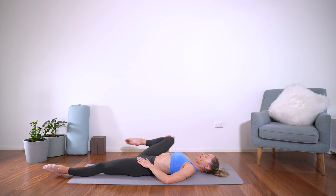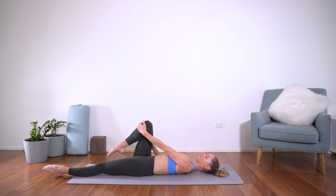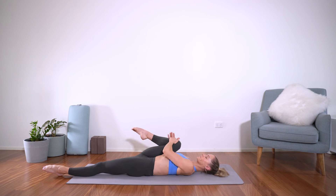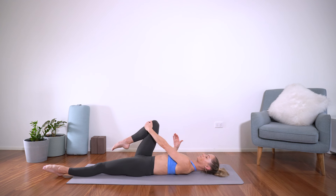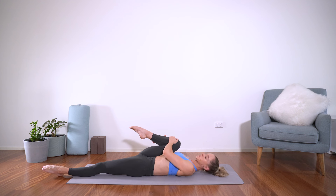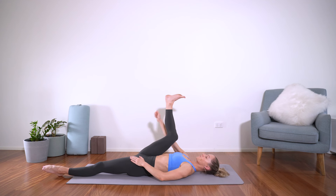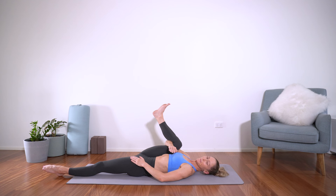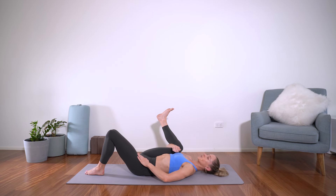And back the other way. Then from there, we're taking single leg happy baby. You can either take your peace fingers to the big toe or just wrap the arm underneath the knee. You can even bend this bottom leg up and then just hug this knee in towards the armpit. Deep breaths there.